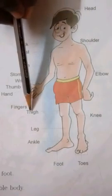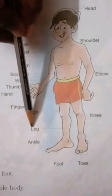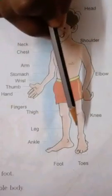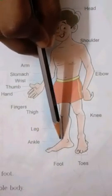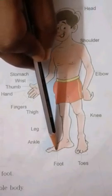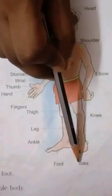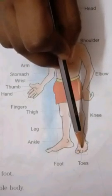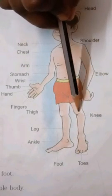Thigh — T-H-I-G-H. Thigh. Leg — L-E-G. Leg. Ankle — A-N-K-L-E. Ankle. Foot — F-O-O-T. Foot. Toes — T-O-E-S. Toes. Knee — K-N-E-E. Knee.